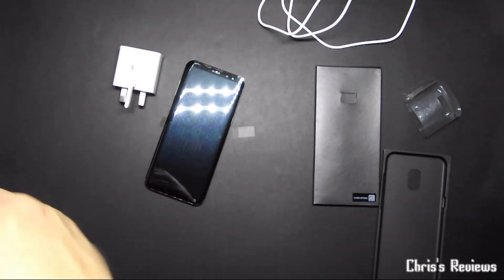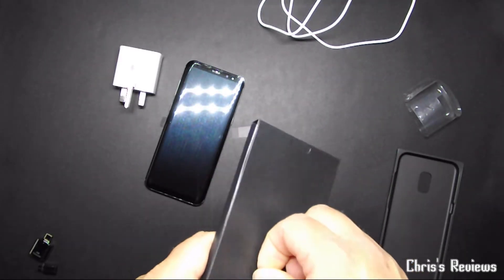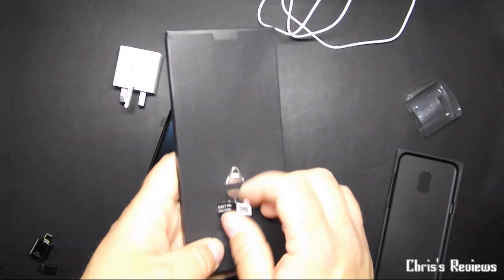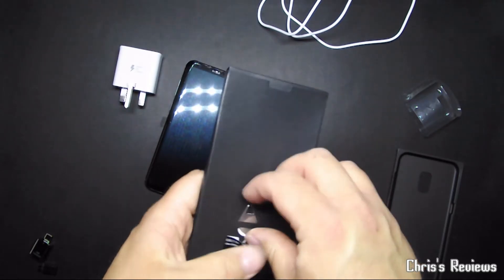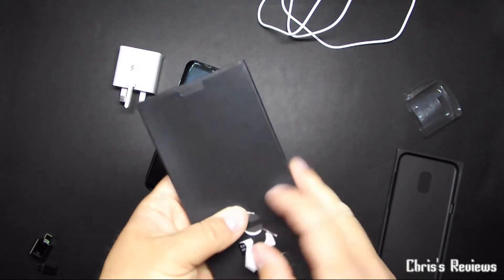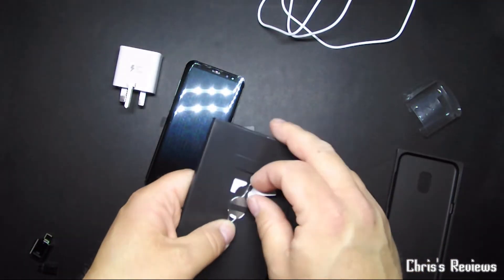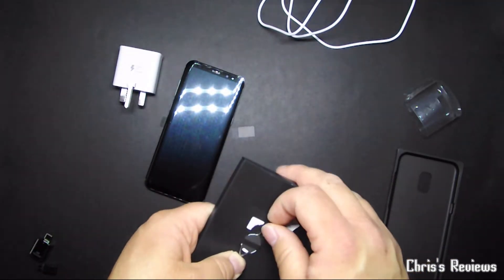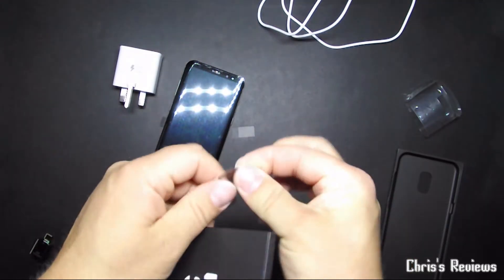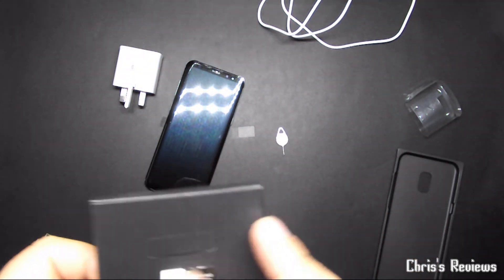Nothing else in that box. So looking at this one — there's your ejection pin, as they call it. I would call it a SIM card jack tool because that's what I know them as. It's nice and easy to get out. It's a different shape to Apple ones or any other company.